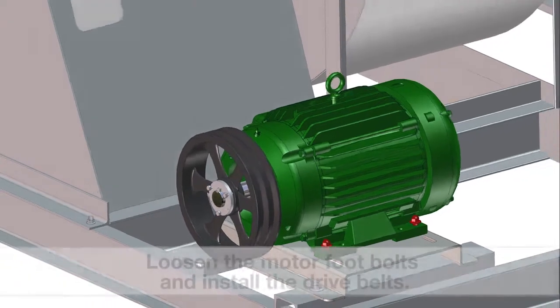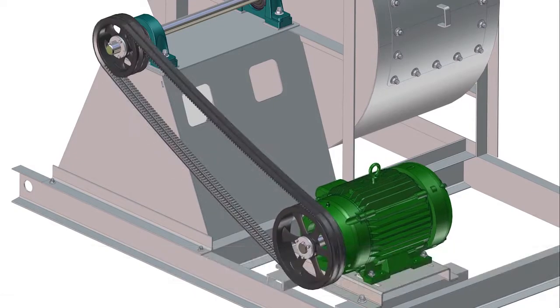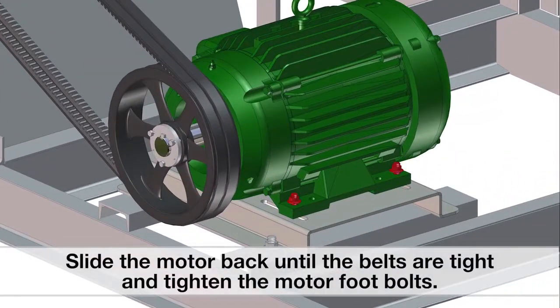Loosen the motor foot bolts and install the drive belts. Slide the motor back until the belts are tight, and then tighten the motor foot bolts.